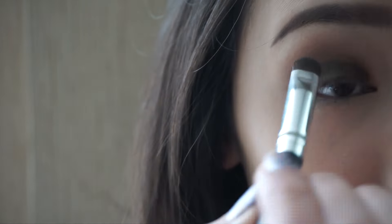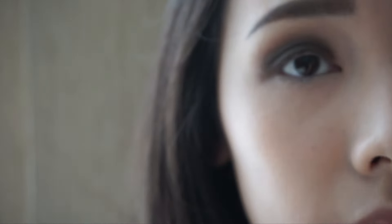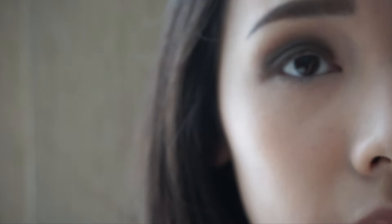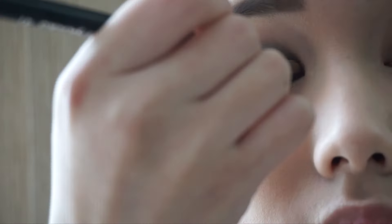Next, taking a matte dark brown color from the Body Shop's palette on a short shader brush and placing it all over the eyelid. Keep adding more color until you get the pigmentation that you desire.